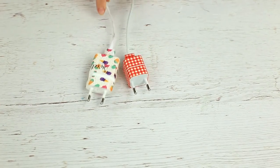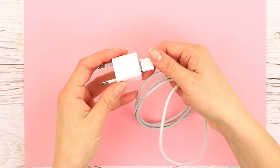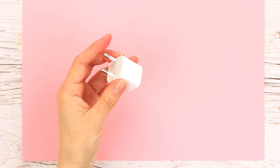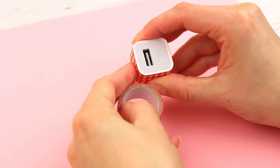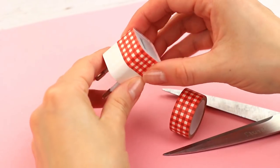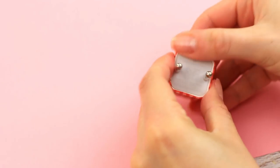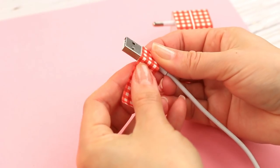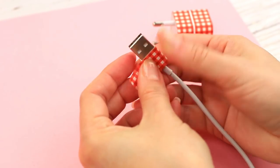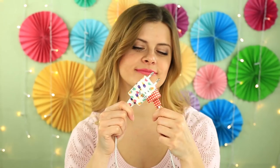There are lots of chargers of the same color — do you want to make yours different? Use an eye-catching tape. It's more convenient to decorate it part by part. Disconnect the cable from the plug, attach the tape to the plug, cut off the excess, and fold the edges to attach. Tape the top, fold the edges, then wrap the plastic part of the USB and carefully attach the tape edge. Choose the tape with the pattern you like and you'll always know which charger is yours.